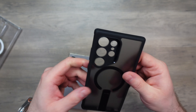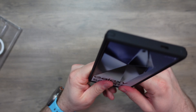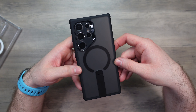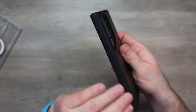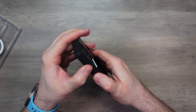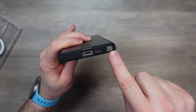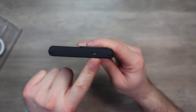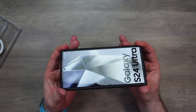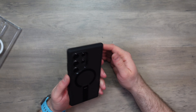Next up is the Flick Stand case — frosted with black bumpers, and I really like that, it's very nice. Pop the phone in and it looks pretty sweet. It has a matte-finish side bumpers, TPU-molded buttons which are clicky and tactile. Cutout for USB-C, microphone, and S Pen, and microphone on the top as well. Fitment check — give it a twist and the phone isn't moving, which is perfect. It's secure and not going to fall out.